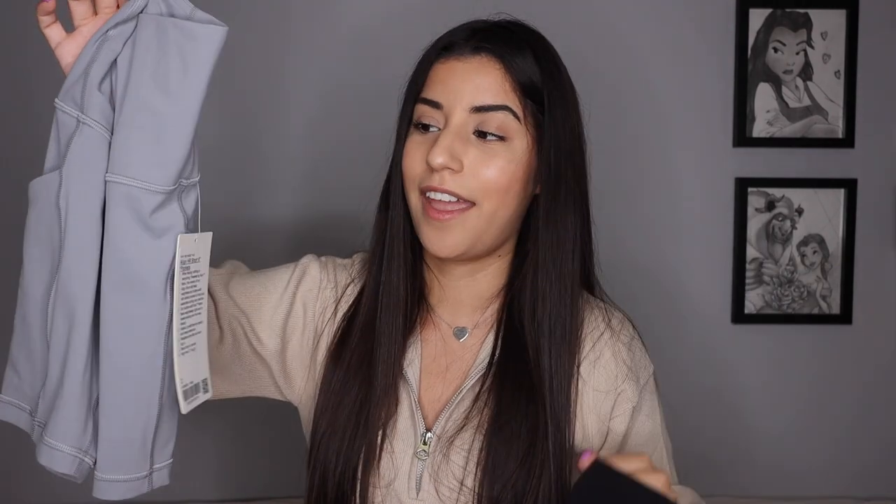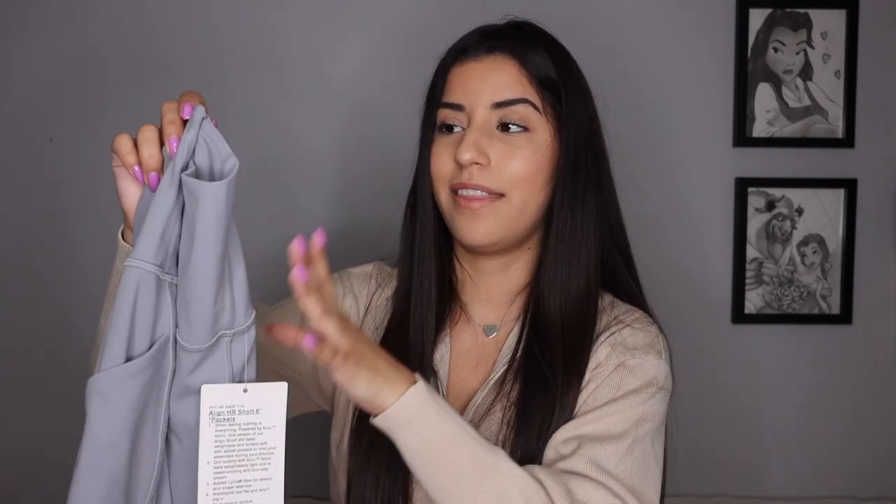That being said, I won't be rushing to buy the other two colors. I think having one of these is more than enough — I don't see these replacing the originals as my everyday go-to. I'll still be buying more colors of the original shorts, but for the pocket version, one is enough for me. I'm still a little iffy, so let me know how you guys like them in the try-on.